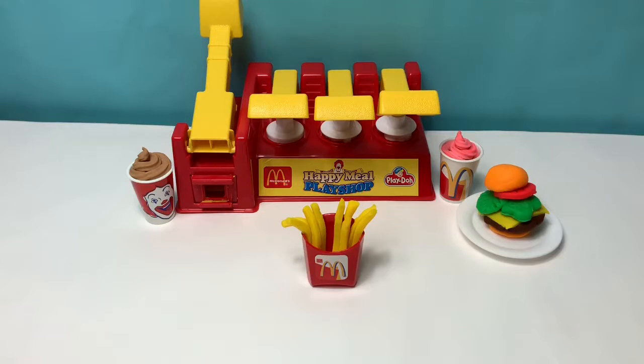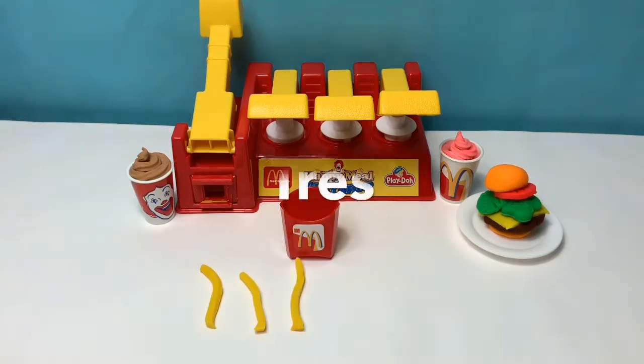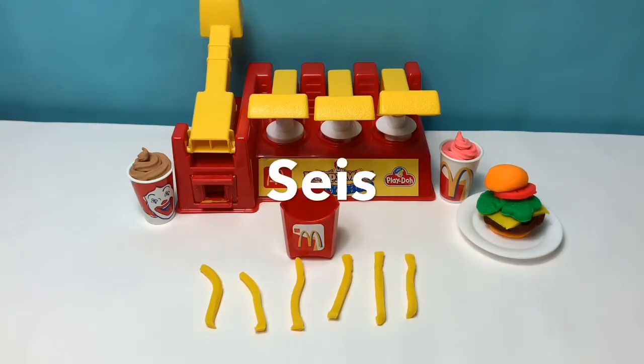Let's count the french fries in Spanish: uno, dos, tres, cuatro, cinco, seis, siete, ocho.